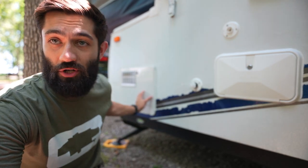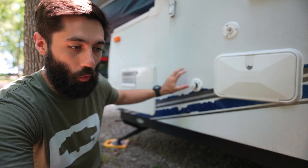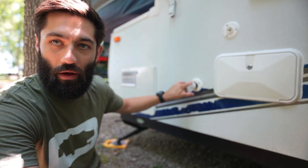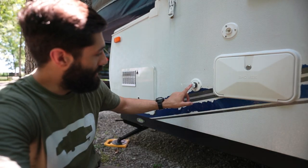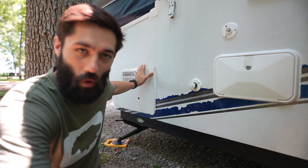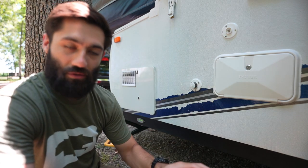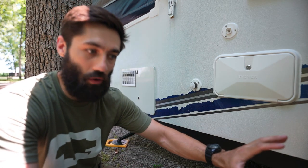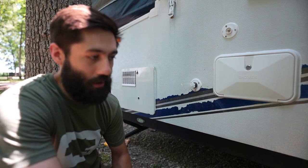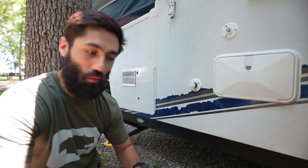All right. Before we even jump into the water heater, you have to make sure you have water on board and in your water heater. One way is your city water connection fill, right here. The first thing that city water is going to fill up is the water heater if you're connected to city water. Out here we're at a state park, we don't have city water coming in, so we have water in our water holding tank. We threw some water in our gravity fill and turned on our water pump, which filled our water heater.